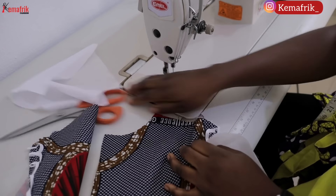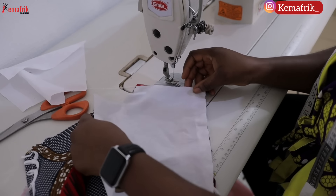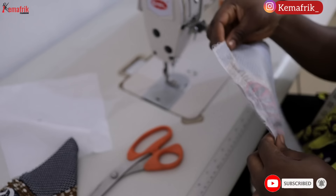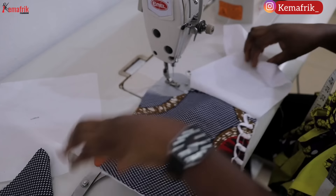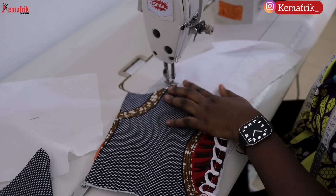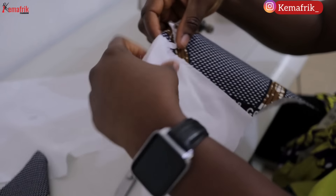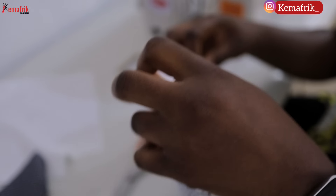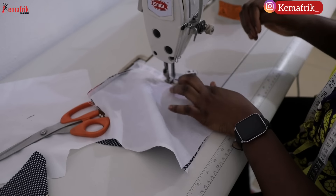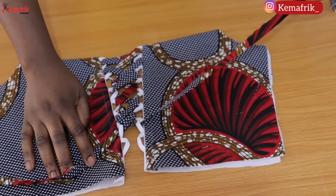Once that was done, it was time to close up the neckline. I placed the right side of my lining over the right side of the fabric and sewed the neckline closed by half an inch. Then I turned the lining, making sure the seam allowance is towards the lining, and top-stitched by one-eighth or one-quarter of an inch. I then flipped the lining over and sewed the center back closed by half an inch. Here is what we have — our loops are ready.